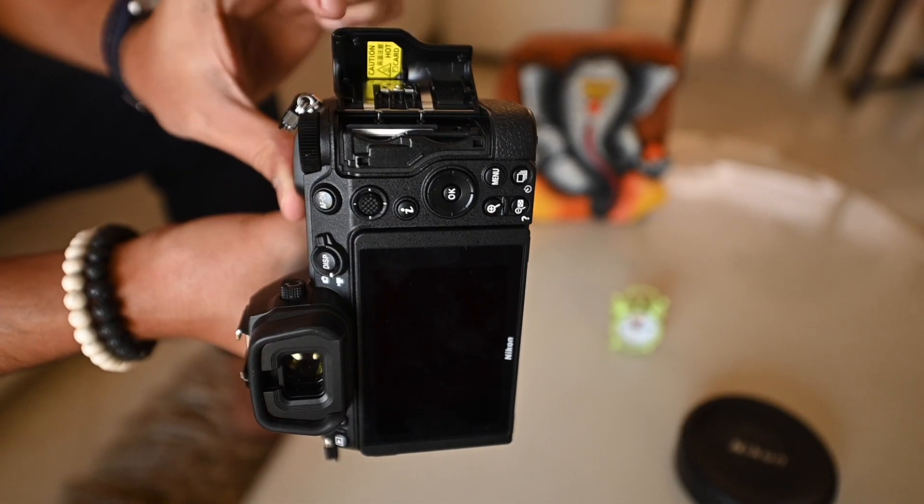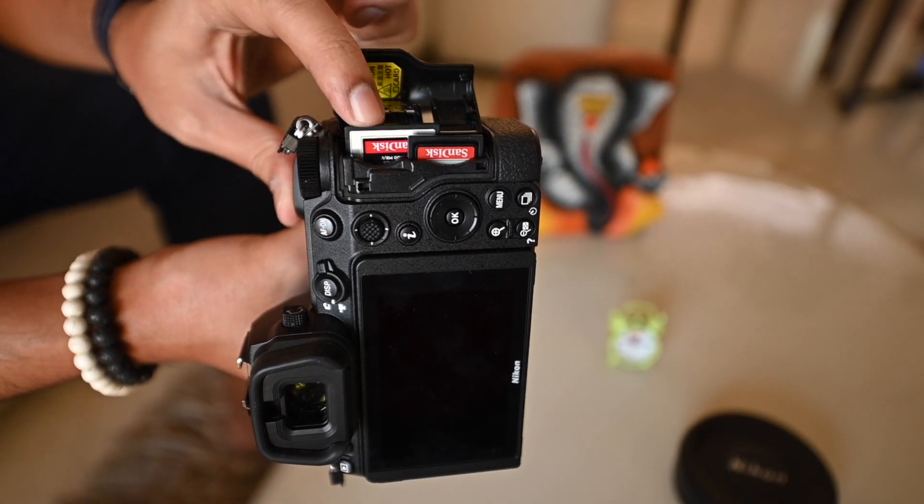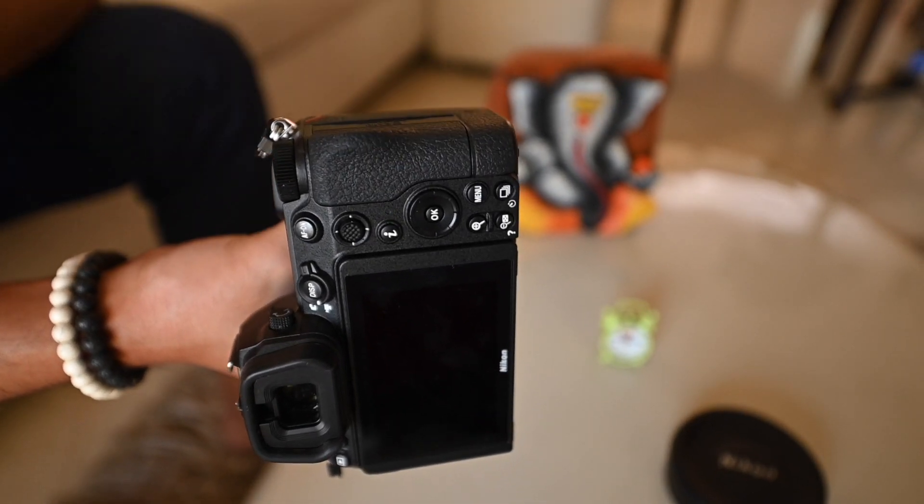The next new feature is that the Z6 II now has two card slots. It seems Nikon thought that since they were adding dual processors, they might as well add dual card slots too — and this is a very good thing. One slot supports CF Express or XQD cards for faster performance, and the other supports a standard SD card, giving you flexibility for your workflow.